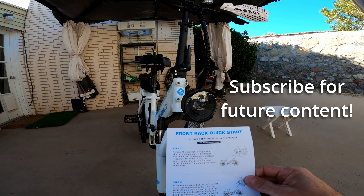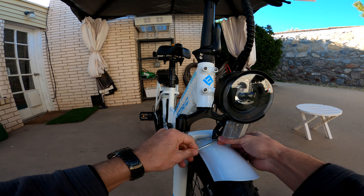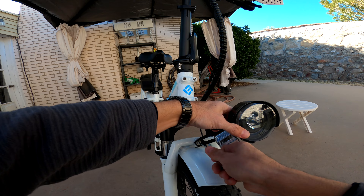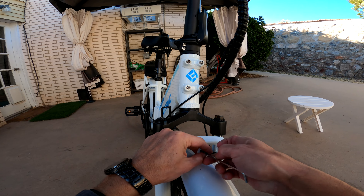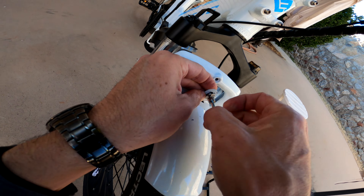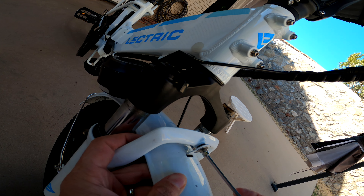For the front rack, the first step is to remove the headlight, which is a five millimeter bolt right here. It does mention the fender comes off when you remove this light. Then you're supposed to mount the fender back on. This plastic spacer in the back makes it a little bit tricky because you want to make sure it stays inside the slot to allow you to tighten the bolt through it. When the thread lines up properly it goes in nice and easy, so don't force anything.